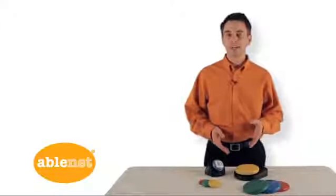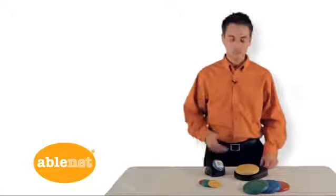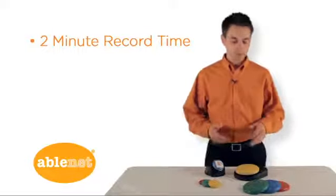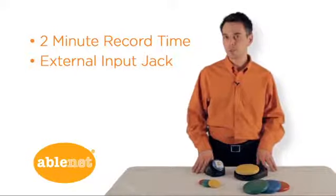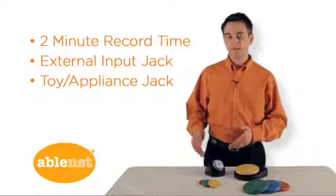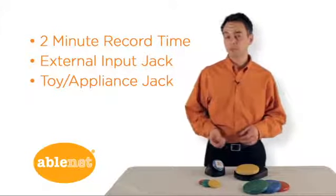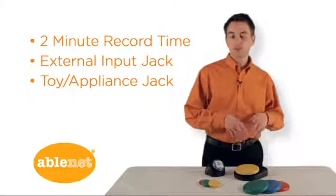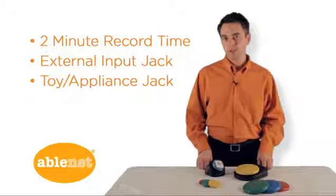Aside from their obvious difference in size, the Big and the Little Step-by-Step have quite a bit in common. Both products feature two minutes of high-quality recording time, as well as an external switch input jack so you can activate the product with your favorite switch, and a toy appliance output jack. What's really cool about this is you can plug in a switch-adapted toy and assign it to a specific message in your sequence, so in addition to auditory feedback, you're having meaningful activation of that toy at the same time.